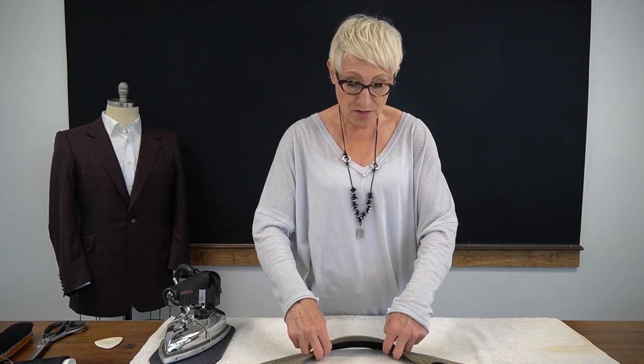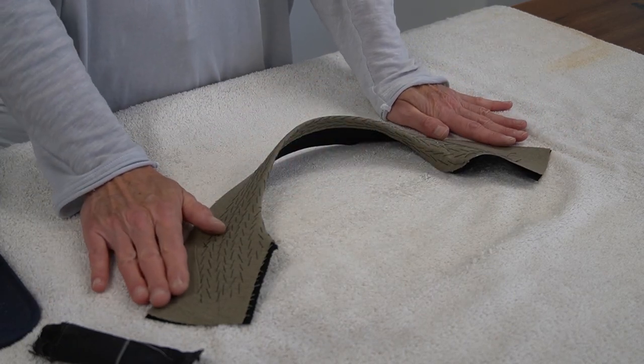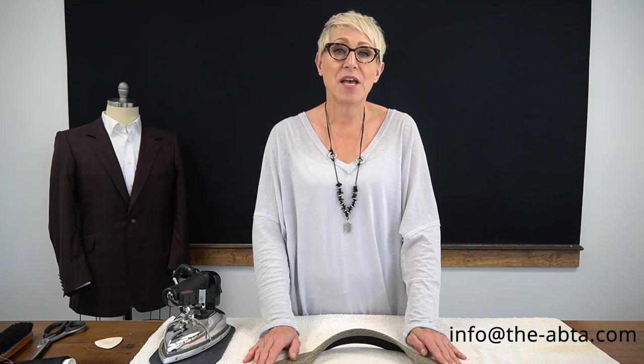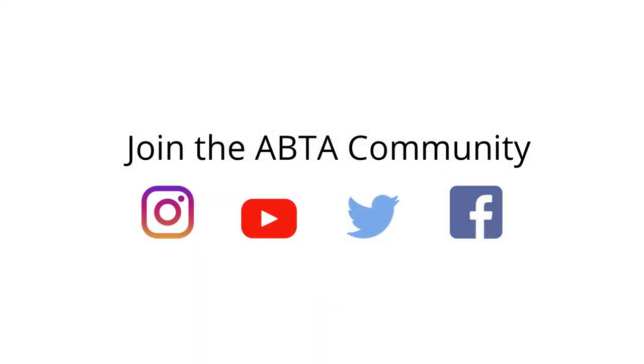There we have our beautiful pad stitched and shaped under collar, all ready to be basted into our lovely bespoke jacket. It was such a pleasure sharing this information with you today, and I hope you've enjoyed learning how to pad stitch and shape an under collar. If you have any questions, feel free to reach out to me at info@the-ABTA.com and I'll be happy to help you in any way I can. Thank you.